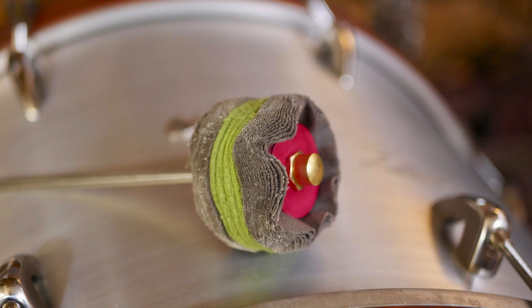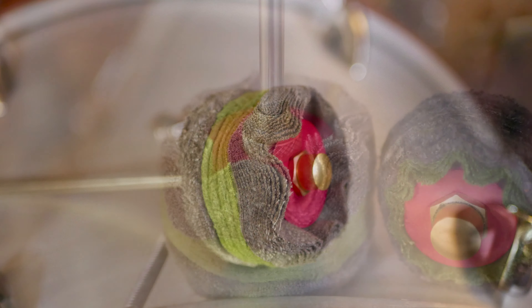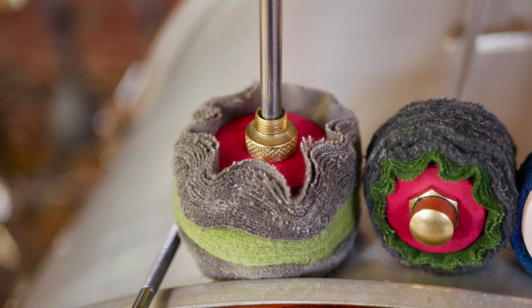Next up is the XL Flannel. As the name implies, this one is substantially bigger than the other models. It has four layers of fleece sandwiched between 32 layers of flannel. This is made for boomy sounds with a very soft attack.